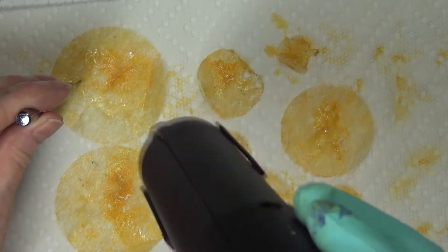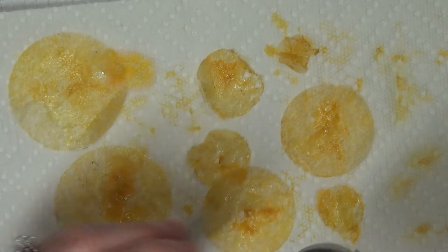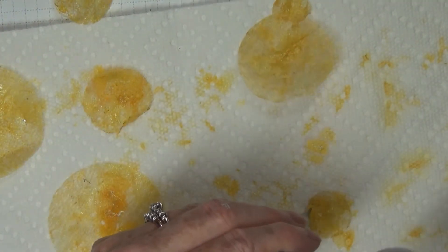Hold that down and go over it again, and hold your dryer up a little bit from there so you don't have any danger of causing holes in it.